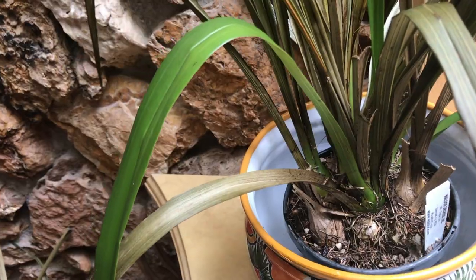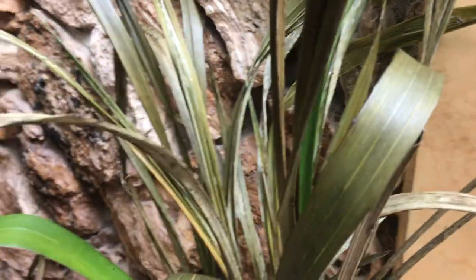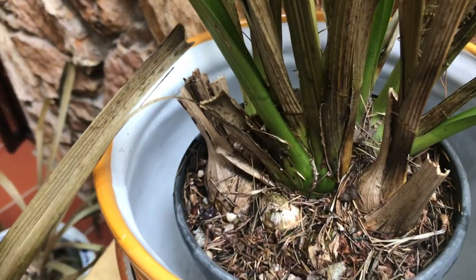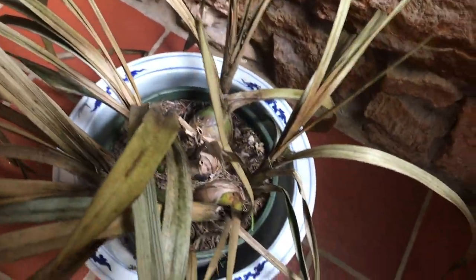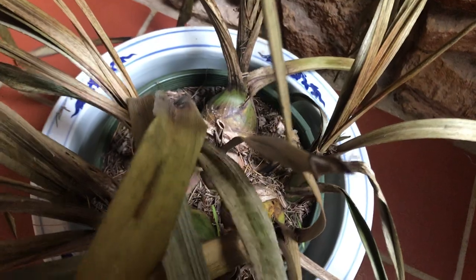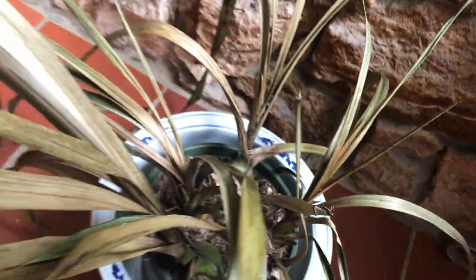This one is the Cymbidium. Some of the bulbs are looking green. The leaves on most of them are really brown, but some of the bulbs on the Cymbidium do look good. Cymbidiums can survive the cold for a few days — this is a trial and error. Some of the bulbs are a little greenish, so keep an eye out for it and I'll keep you updated.